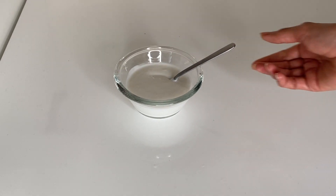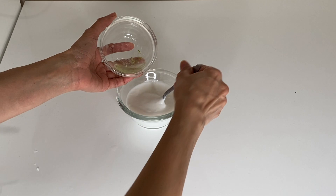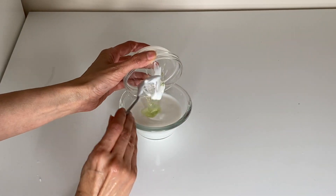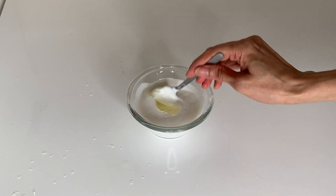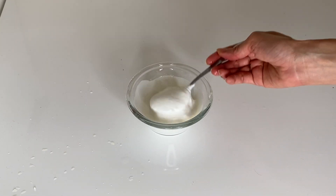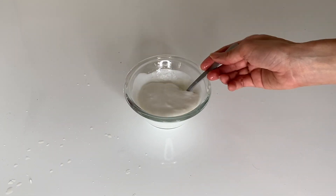You need one cup of coconut cream. To this, add two spoons of aloe vera gel and the juice of one full lemon. Now mix all the ingredients well. If you're using coconut milk, you have to keep this mixture in the fridge for two to three hours until it thickens up.